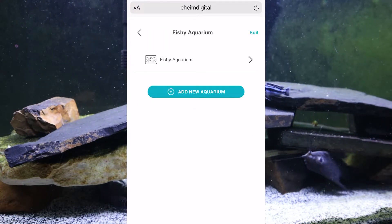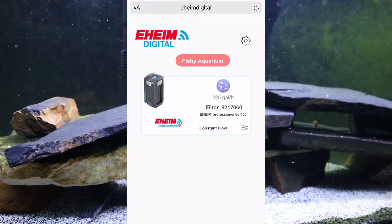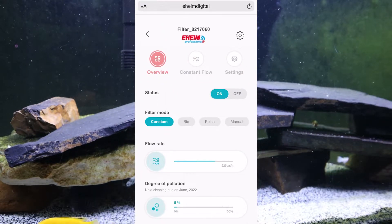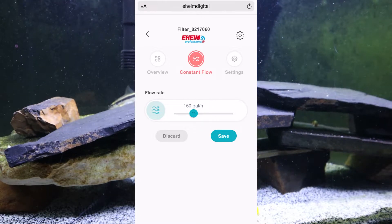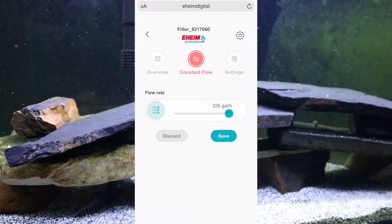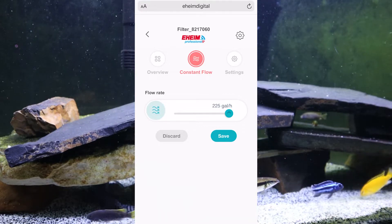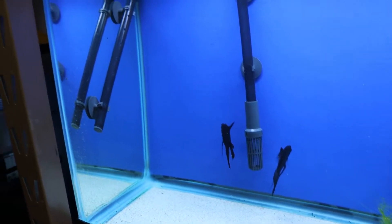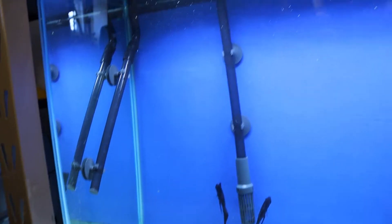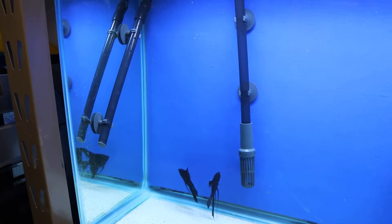I can see my aquariums here. Click on it and we go to the filter home screen where we can set different filter modes. There's constant mode — I can slide the flow around. Right now at maximum flow, the angelfish are over here surfing in the current. You can see in this tank the stuff is flying all over the place — this has got a lot of output for a 55-gallon tank. You can see the Pleco poop going nuts. I'm going to leave it at maximum 225 gallons per hour for now to clean up some of that.